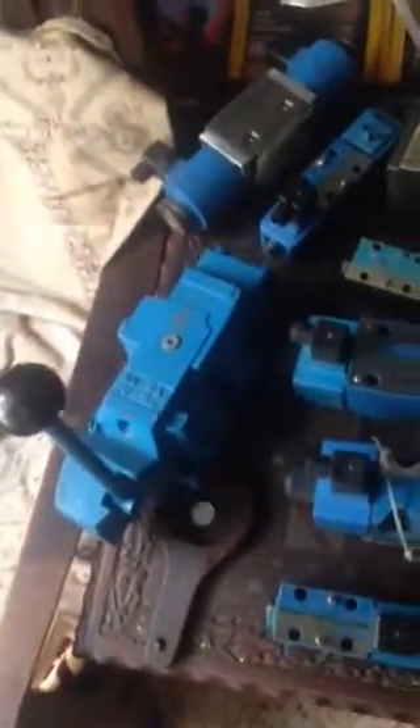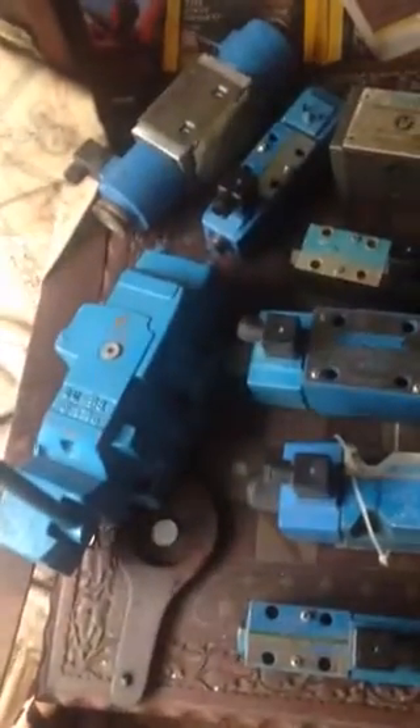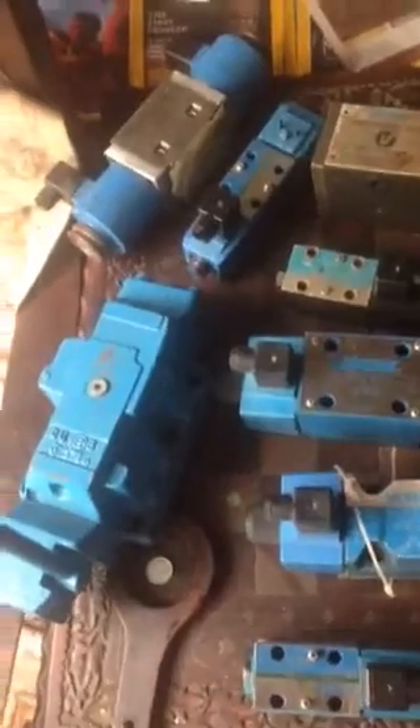Hello, this is Adnan Sunny from Sunny Enterprises. Today we are going to give you a bird's eye view of the Vickers directional control valves of various sizes.